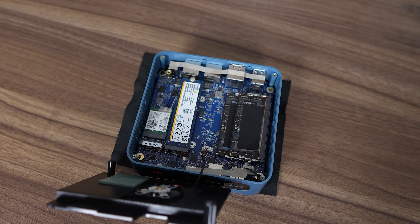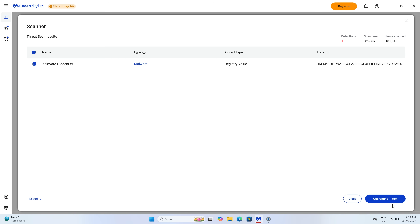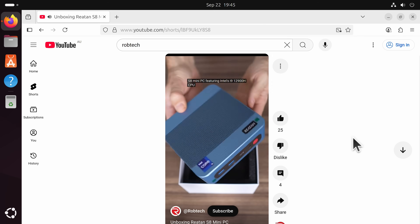Windows is included on the SSD, but a scan came back positive for a registry entry having been modified — the "never show file extension" setting. I don't think this is malicious at all, but why not just give us a clean install? Ubuntu works fine on this mini PC if you prefer to use Linux.